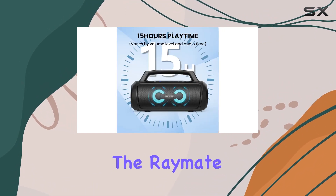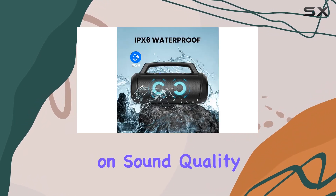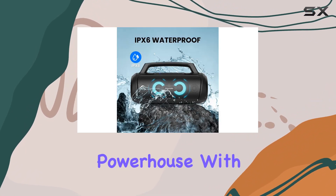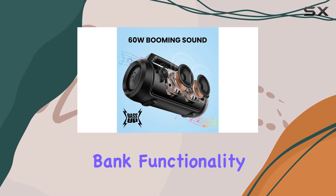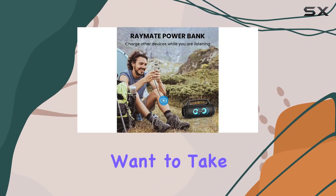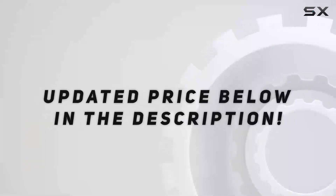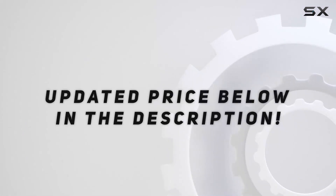In conclusion, the Raymate M8 Pro Bluetooth speaker is the ultimate party machine. It doesn't just deliver on sound quality — it's a portable powerhouse with features like Bass Up, power bank functionality, and a variety of playback options. If you want to take your outdoor parties to the next level, the M8 Pro is the way to go. Check out the video description for the updated price.